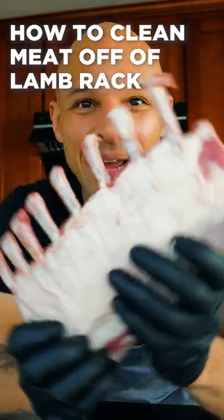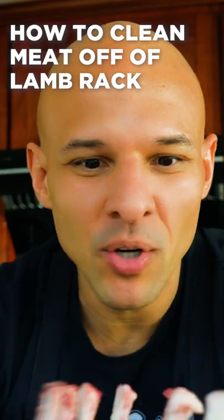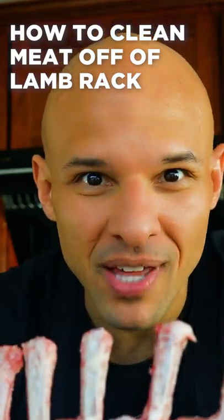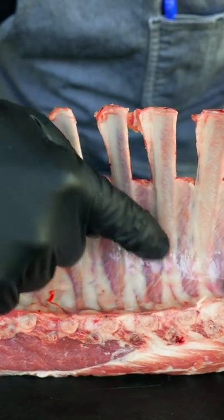If you ever get lamb that comes partially frenched and you want a really clean bone, I'm going to show you a cool trick on how to do that. They've partially frenched it, but you still have a really big chunk of meat here — I'm going to show you how to take care of this.